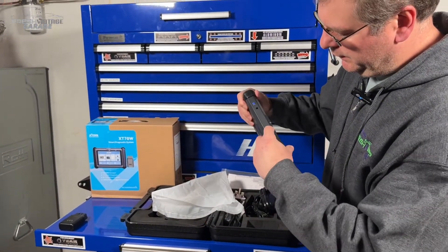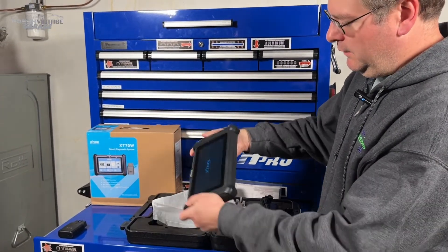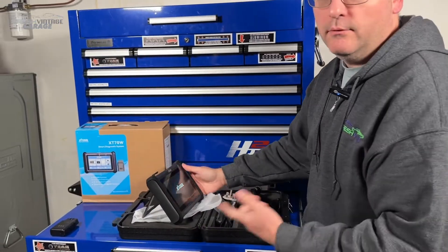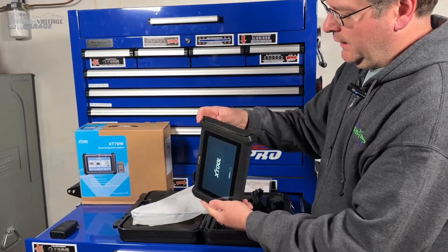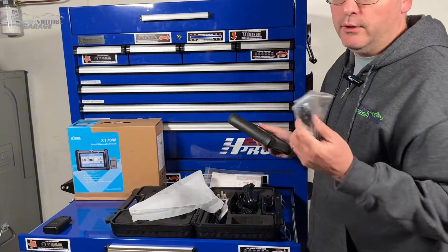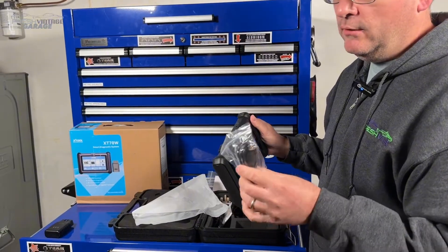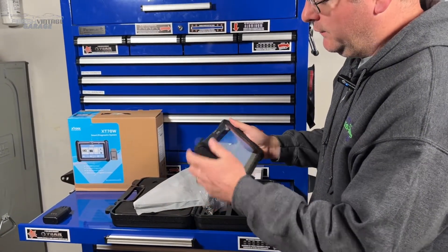We have our USB-A and that looks like all of the IO. It does have a camera and a kickstand — very nice just to sit there and work on while you're diagnosing stuff. It's interesting that there's a USB-A. If you want to plug this scan tool into a computer, they did USB-A to USB-A — that's a super common plug on a computer. So that's why we have that cable. That makes a lot more sense.